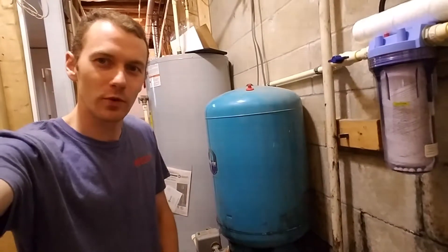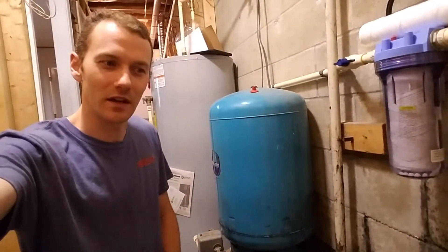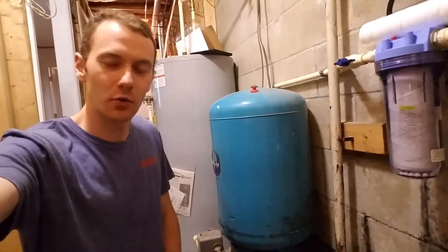Without this, your pump would have to turn on every time you open a spigot. That would be very hard on a pump and wear it out very quickly.